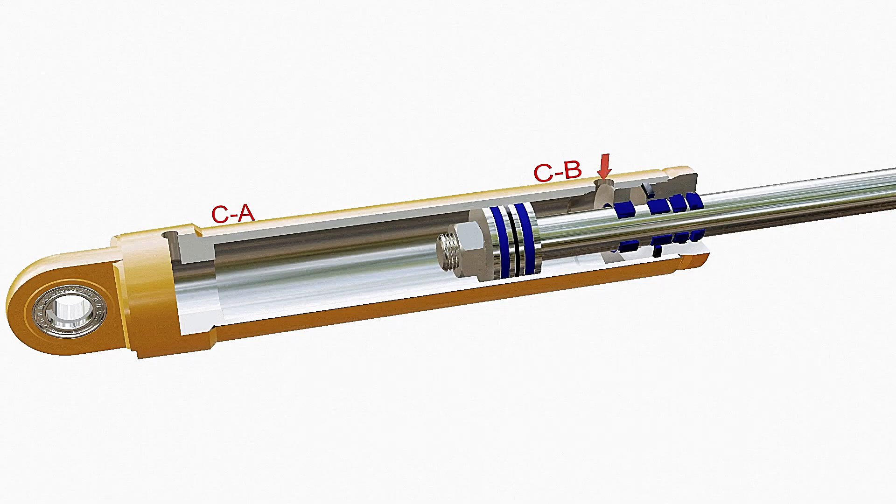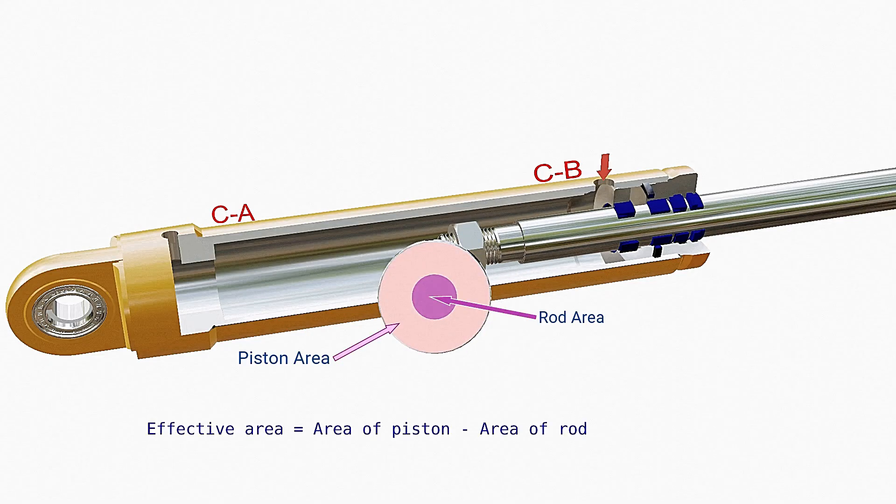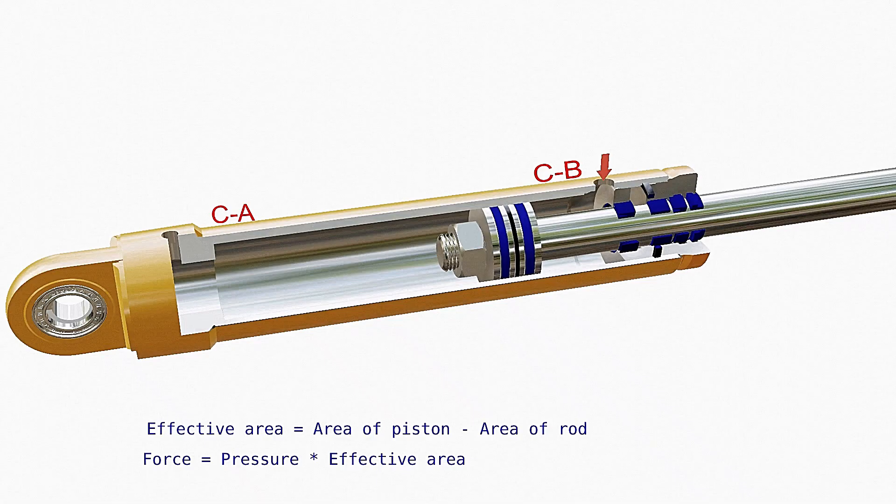A similar principle is valid when fluid flows into chamber C-B. But in this case, the effective area is the difference of the cross-section area of the piston to that of the rod, because the fluid cannot exert pressure on the cross-section area of the rod. This means the effective area in this case is less than that in the previous case. This is why the retracting force of a hydraulic cylinder is always less than the force during the extension stroke.